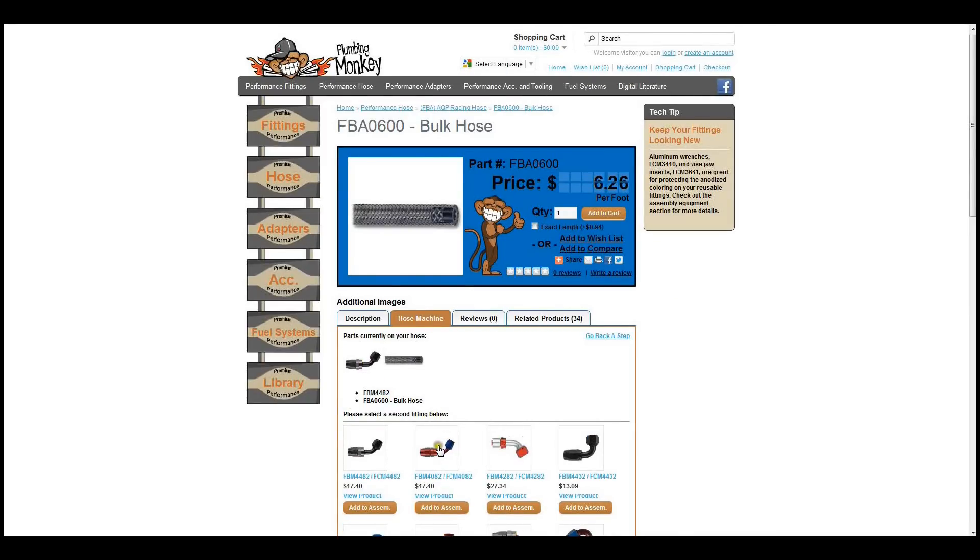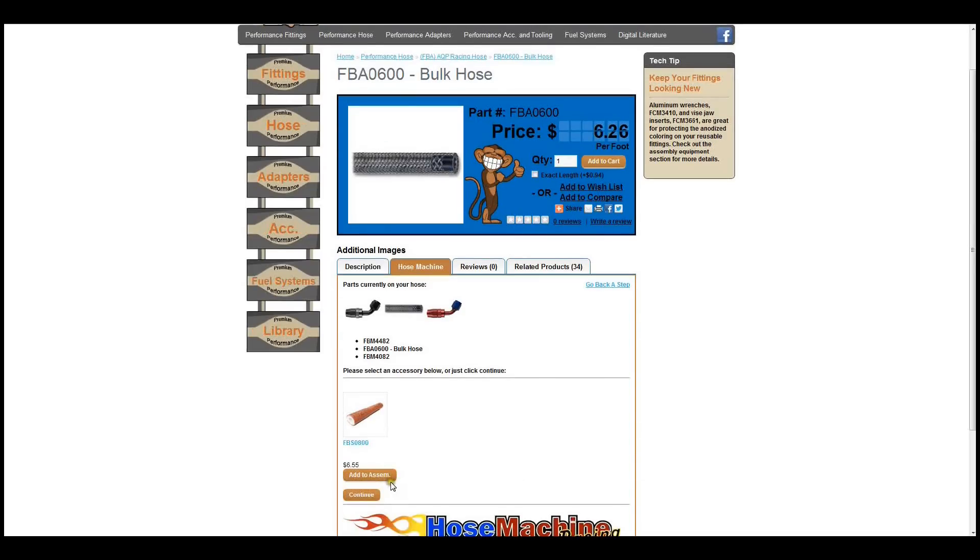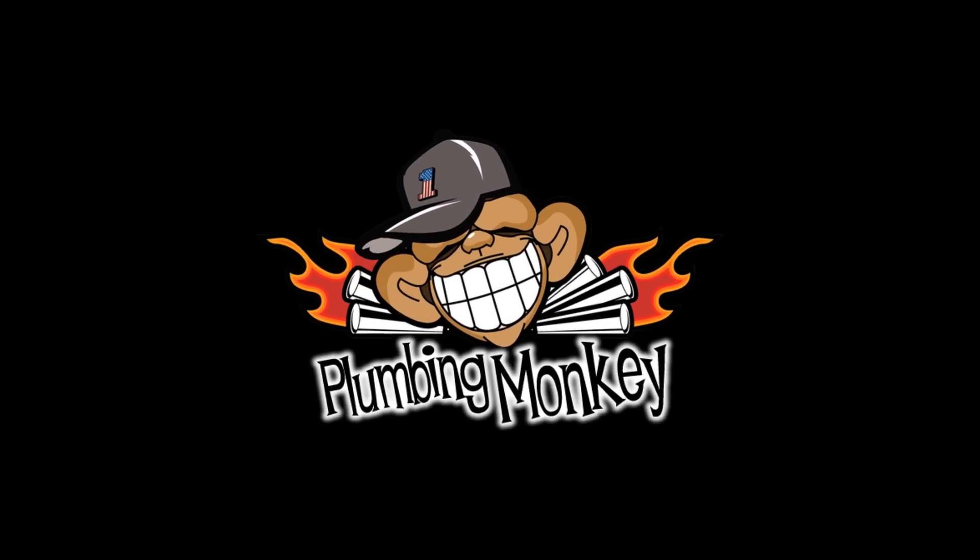This new tool will allow you to easily create and order high-performance hose assemblies. Thank you for choosing PlumbingMonkey.com for your high-performance needs.